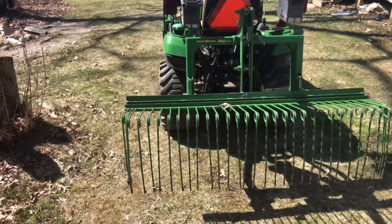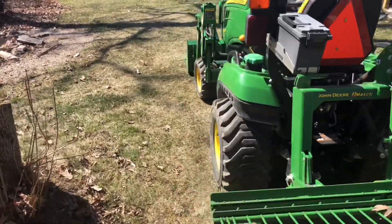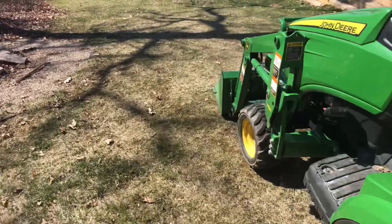What you cannot do with this — if you're thinking it — you cannot dethatch your lawn. It will rip it up. This thing is strong. But what we're going to do today is I'm in the process of trying to figure out how to get good grass going.